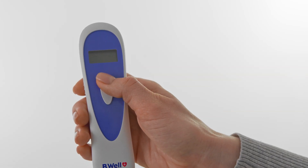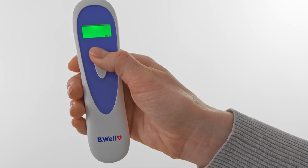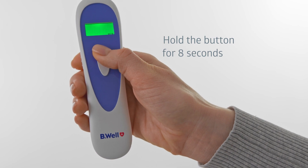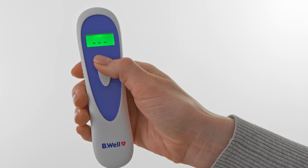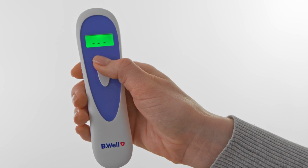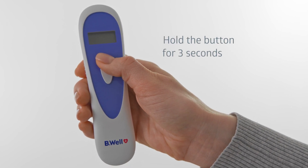This thermometer can display results in either degrees Celsius or Fahrenheit. Turn off the thermometer and long press the on button for 8 seconds until the Celsius or Fahrenheit signal is displayed on the LCD panel. Press the on button again to select the required scale, then long press the on button for 3 seconds to save your choice.